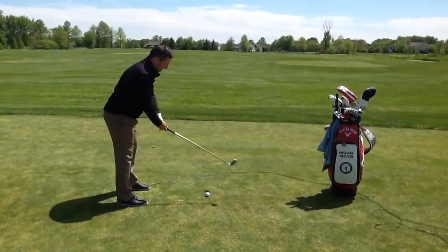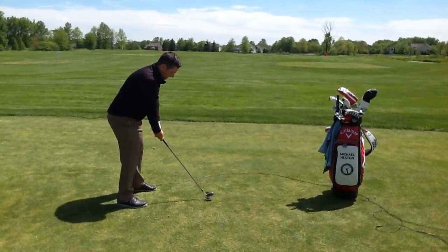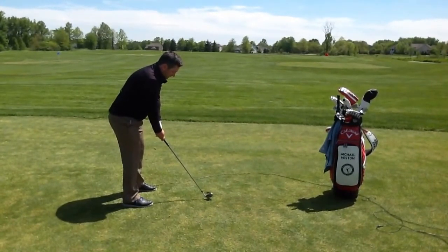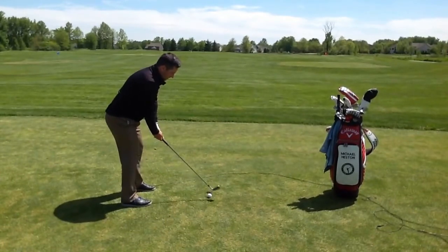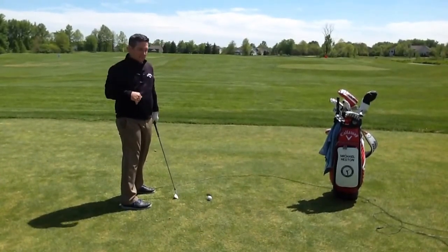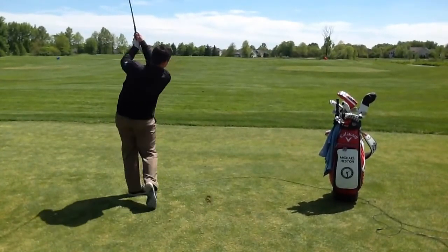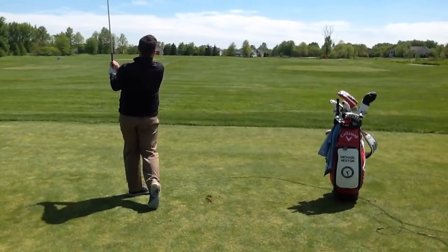When I set up to it, I've got a bunch of checkpoints — I know I need to move closer, the club is elevated, I bend my knees to get down, and I'm in a good posture. The key is to keep your knees and your spine the same throughout the swing. So when we're set up and in a good posture, we can hit a good shot.